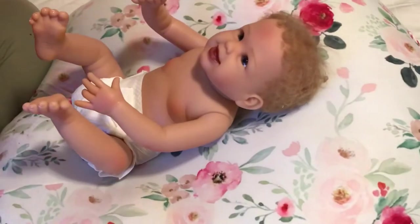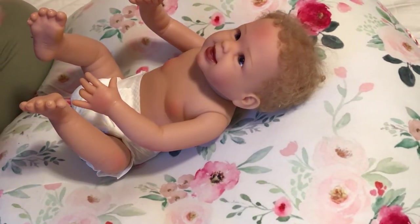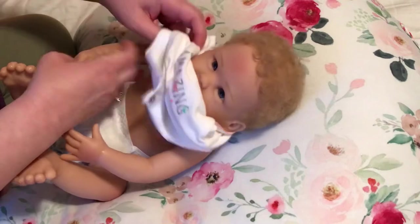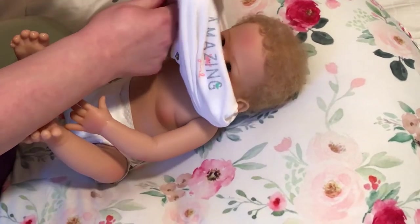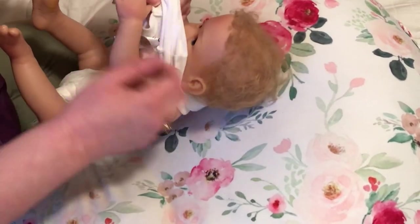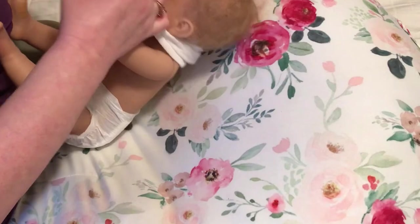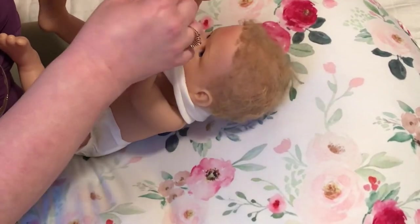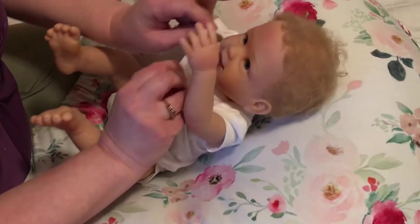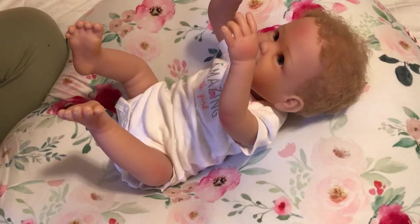I'm going to dress her in a preemie outfit and see how that fits her, because she's about 44 and a half centimeters, so she's in between preemie and newborn. This kind of sucks because her arm doesn't bend — she's a bit difficult to dress. Here we go, so this should fit her. Yeah, that fits — let's try the pants.